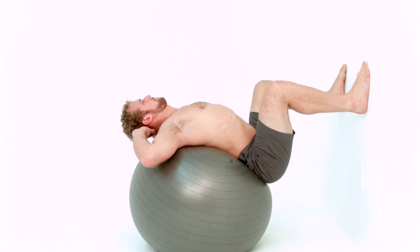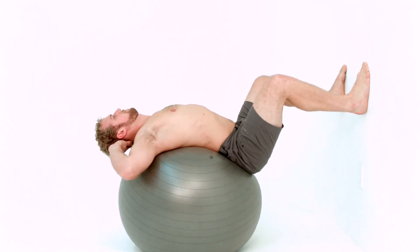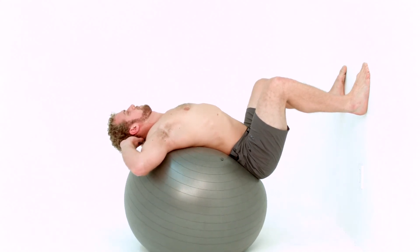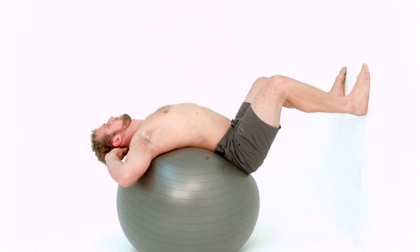Slowly press your feet into the wall, straightening your legs and rolling backwards over the ball. Bend your knees, rolling forward on the ball back into the bent knee position. Roll in and out, maintaining a strong foot connection and pressure on your sacrum throughout the exercise.